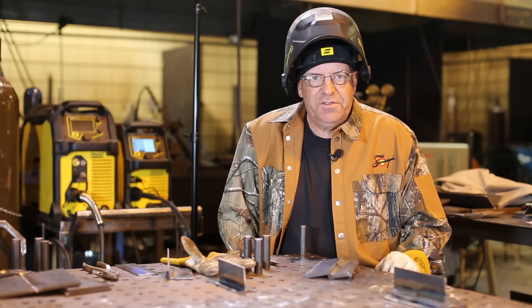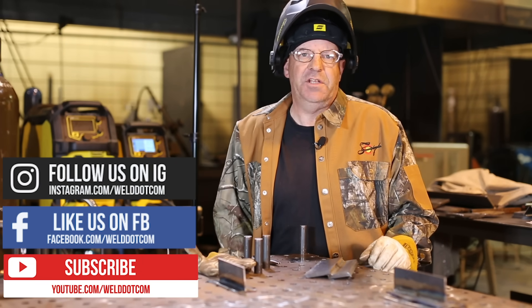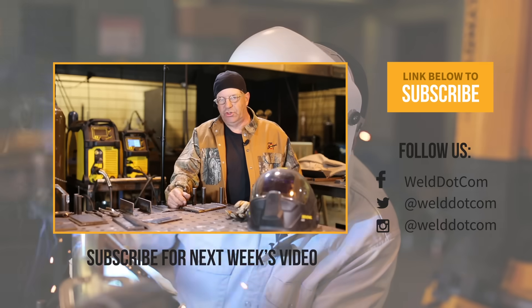I hope you found the content educational. If you did, please hit the subscribe button and check us out on Instagram and Facebook. Thanks for watching Weld.com. I'm Bob Moffitt — just do it.